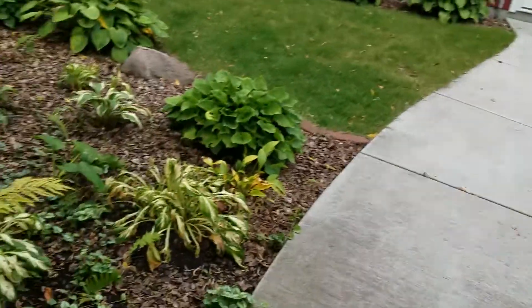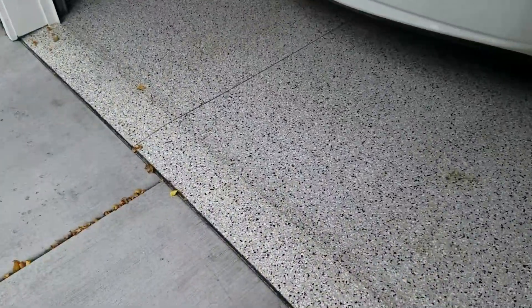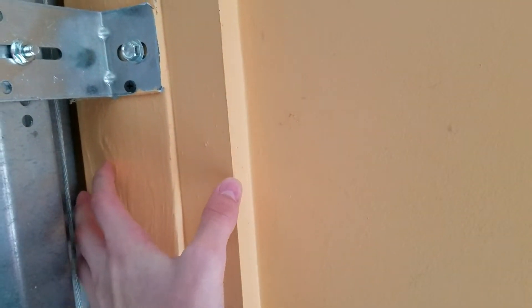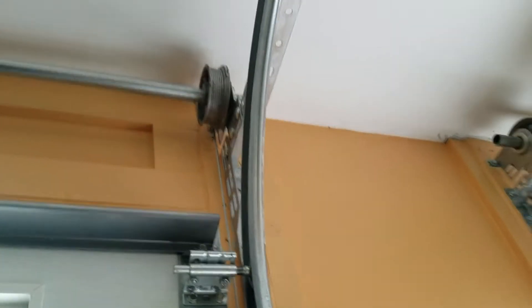I'm going to head to the other garage because it was actually done a little bit better. It's a finished garage in there though so you can't really see as much of the actual framing. But you can see here how this was done - in my case I'm going to use a two by six. I'd just do two by six anyway, it gives you a little bit more room to work with for the jam brackets to attach.